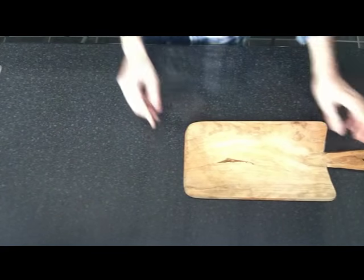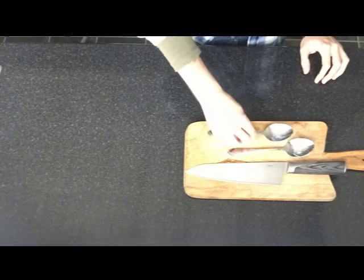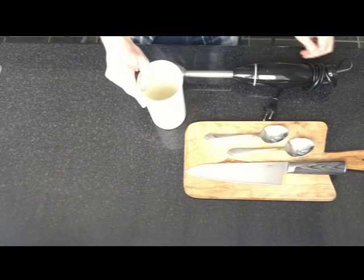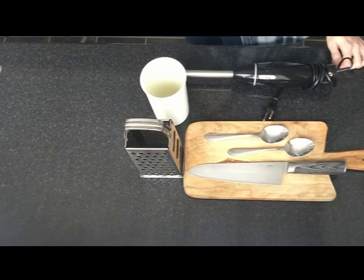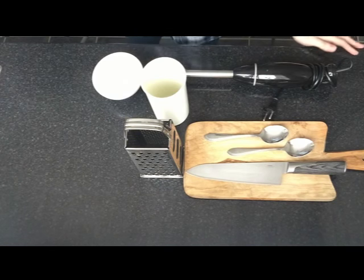To do our nachos con guacamole, we will use a cutting board, a kitchen knife, two tablespoons, a spoon, an electrical blender, a container to make the sauce, a grinder, a recipient to serve the sauce in, and a plate to serve the nachos.